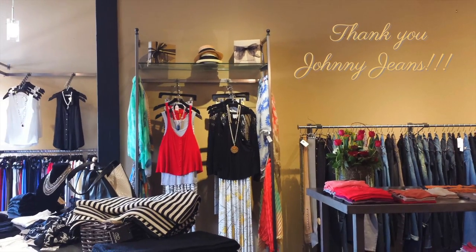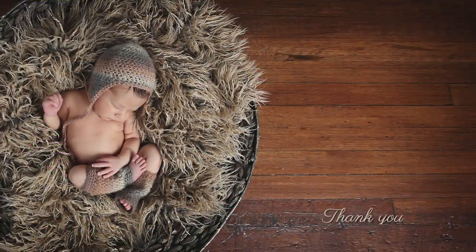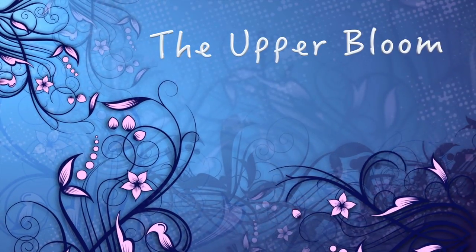Thank you to Johnny Jeans for my clothes and my jewelry. She's in Old Town Tustin and her boutique was voted fourth hottest in Orange County. And thanks again to Anna Brandt for my beautiful backdrop. Thank you.